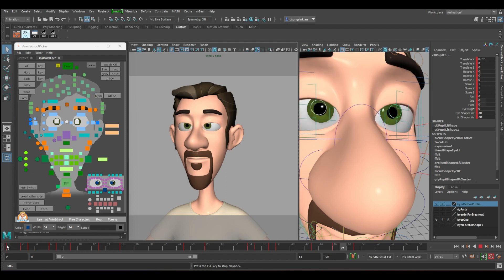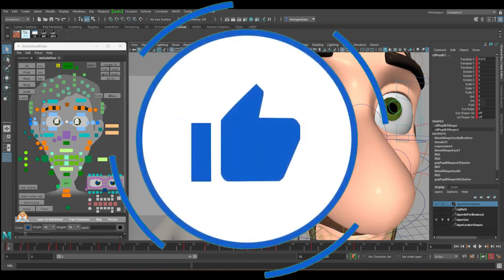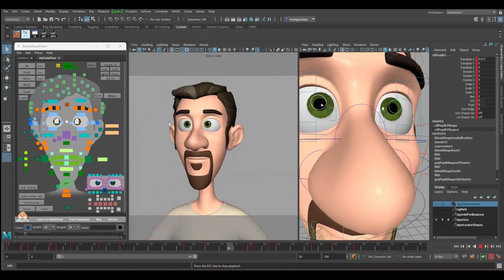Congrats, you know how to do your blinking! That's all for today, thank you for watching. But wait — you can enhance it even better. Click the like button and I'll go through it. In order to enhance your animation, you need to actually deform the surroundings of the eyes.